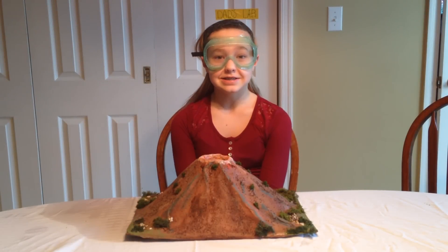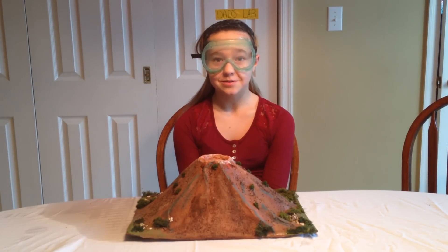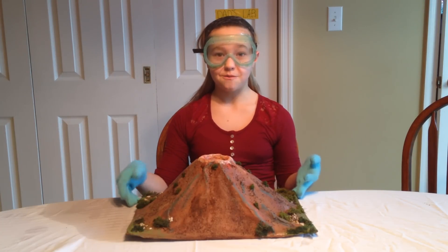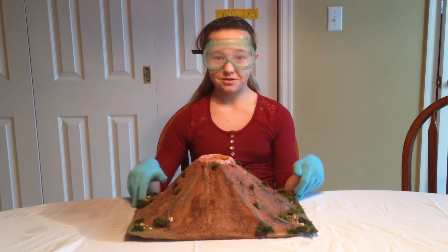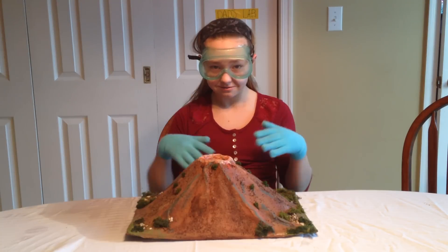Hi everybody, it's Anna! Tess is at a playdate, but today we're going to be doing experiments with dry ice. First, we're going to be using dry ice in my volcano because my dad was never satisfied with our eruption. If you want to learn how to make this, click right here.